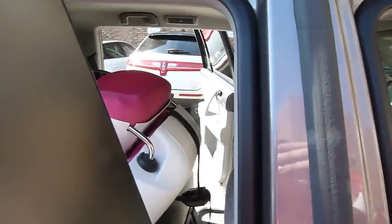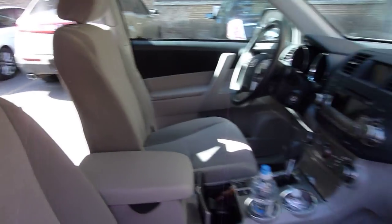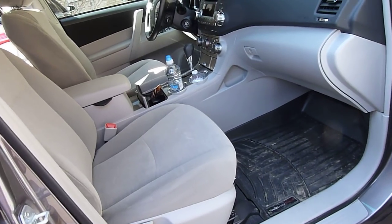To give you an idea, you can see here there's still a couple of inches — you can move the front seat back a notch and still have plenty of legroom up front in the Highlander.